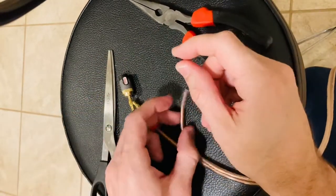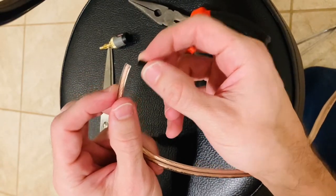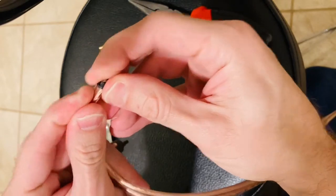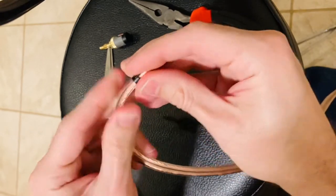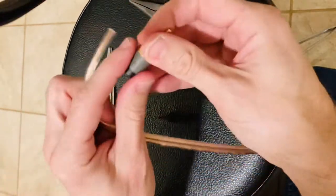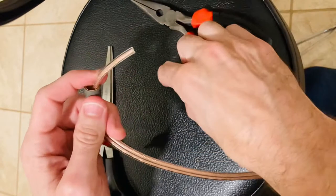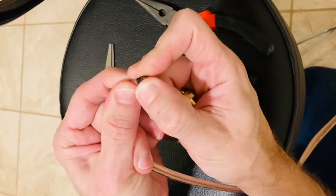So then what you do is — with the tooth part pointing outward — you just slide that on top of the wire and it should go pretty easy. I'm pushing pretty hard and now it's on. Oh, I forgot one thing — take it off. I did this before too: first you've got to unscrew the plug and then slide the base onto the wire.